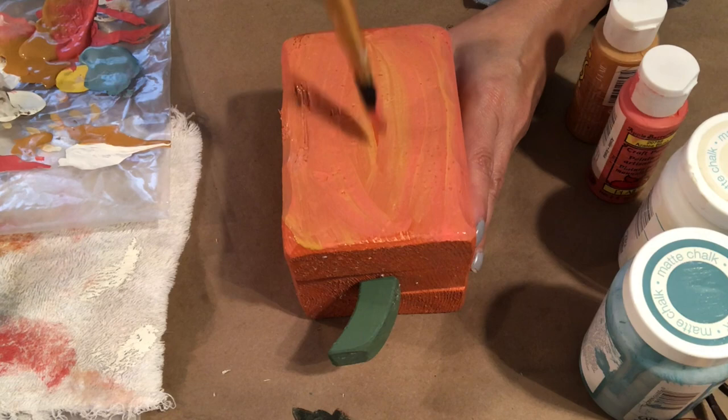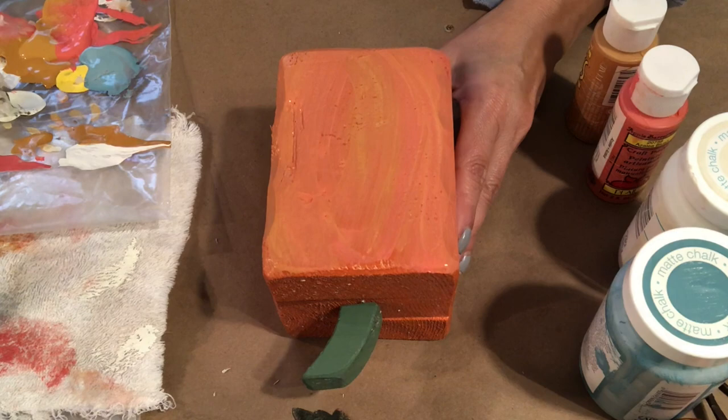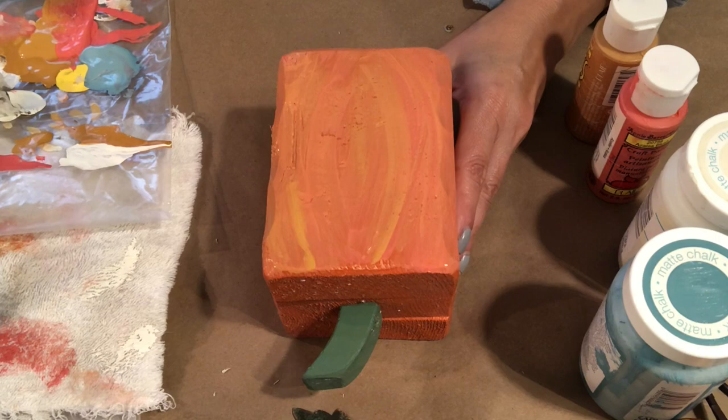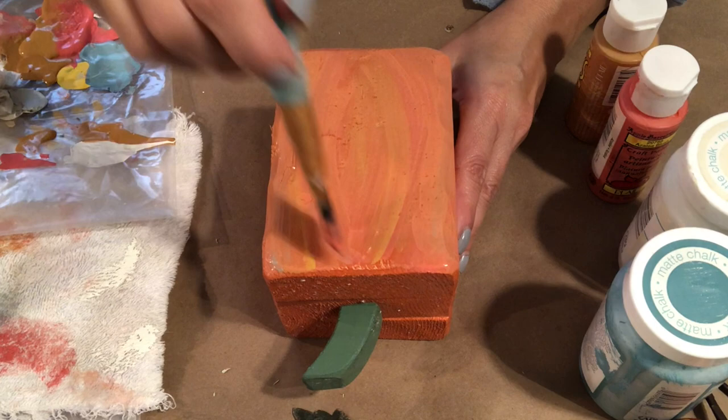I have another project I'm going to post where I did the blending and got a little better at it. I encourage you as well to just give it a shot — try it out, have fun, don't be nervous. You can always paint over it if you don't like it. Just keep playing and blending until you see something you like. I also did a bunch of rocks for my garden like this, which I will be posting as well. I used a little bit of the Agave to make the little lines you see on pumpkins to give the illusion of them, and just kept playing and blending with the colors until I really liked what I had.